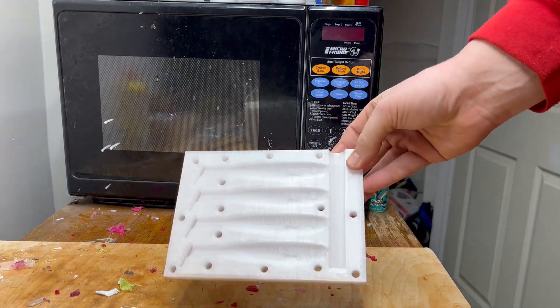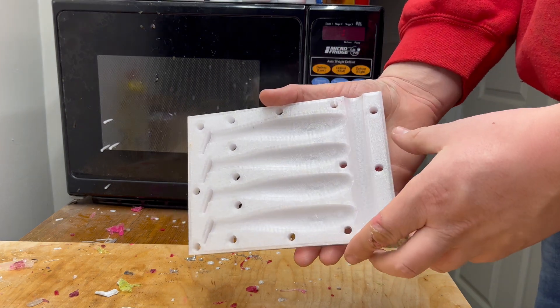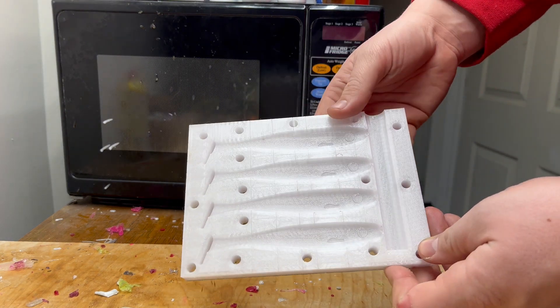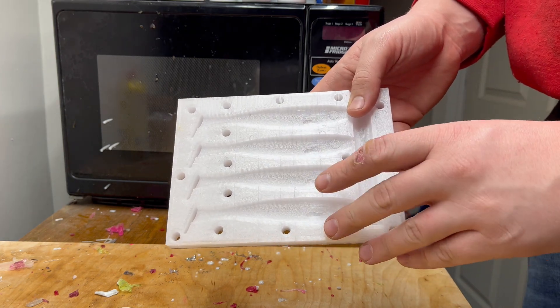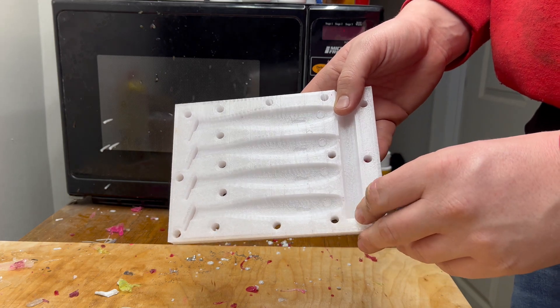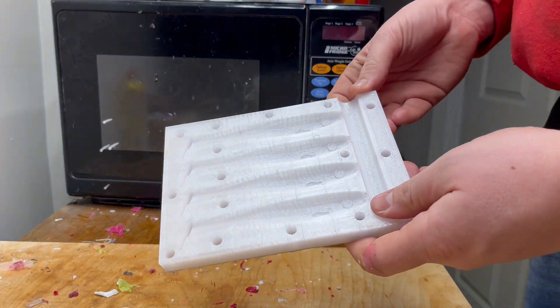Alright, so we finally have our 5-inch paddle tail mold complete. I know it's been a really long time since my last lure video. This thing has caused me quite a few headaches and a couple of second-degree burns, so I really hope you guys like it. This is version 4.